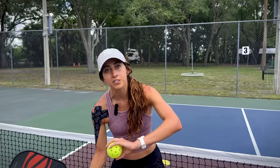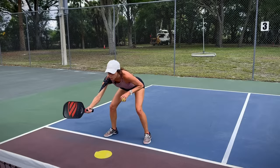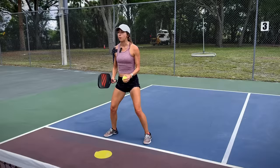Once you feel like you've mastered that and you know which ones to let bounce and which ones you don't, do the same drill but add in some speed-ups. What's great about taking balls out of the air is it allows you to be more aggressive since you're not moving as much. The more you move, the more you're off balance, and that's when you have to hit a defensive dink. But when you're balanced and your feet are set, that's when you can be offensive. When you're bent over reaching, that's probably not the time to speed up. But when your chest is up, you're balanced, and your paddle face is out in front — that's when you want to speed up the ball.